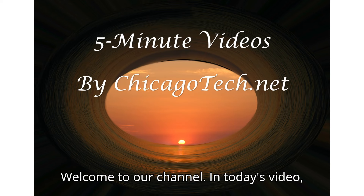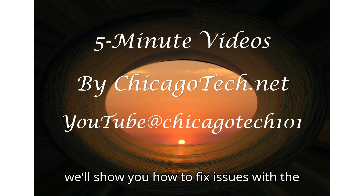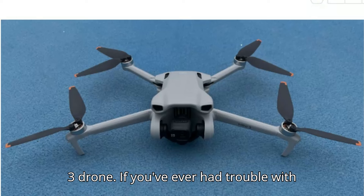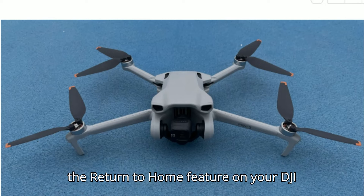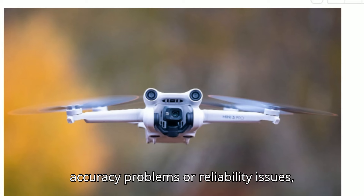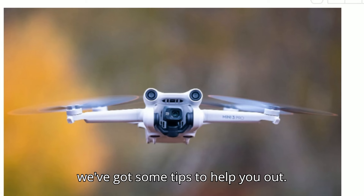Welcome to our channel. In today's video, we'll show you how to fix issues with the Return to Home feature on your DJI Mini 3 drone. If you've ever had trouble with the Return to Home feature on your DJI Mini 3, you're not alone. Whether it's accuracy problems or reliability issues, we've got some tips to help you out.